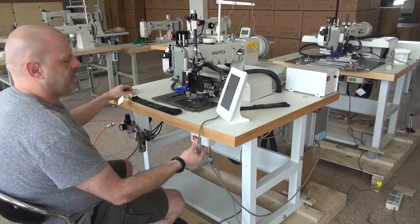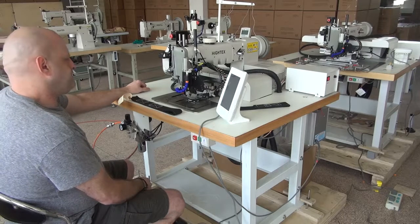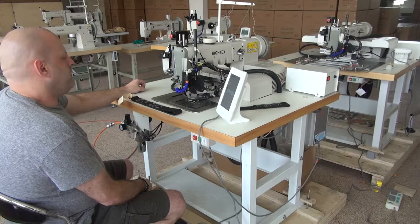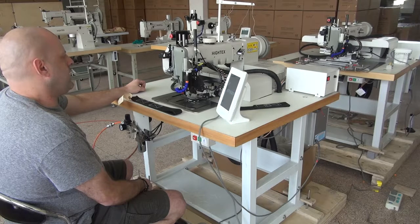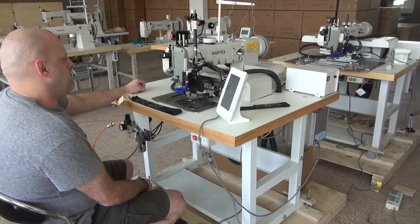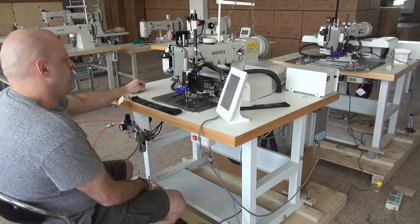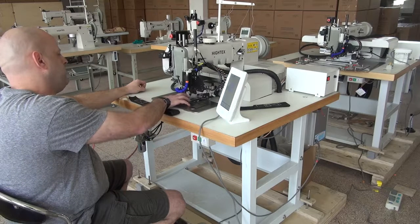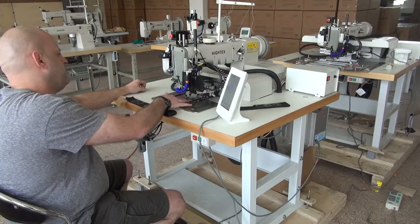In order to do this, I'm going to go ahead and turn the machine on, and then you'll see the operating system will come up, and the machine will cycle up and down. The machine cycled up and down in a full sewing revolution here.